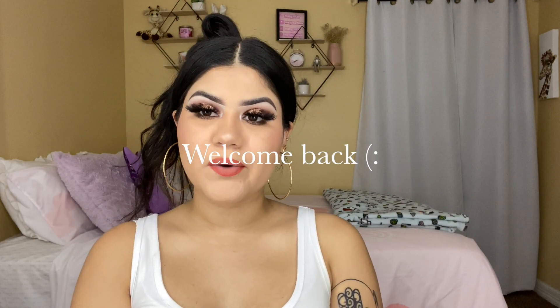Hello guys, welcome back to my channel. My name is Mari Martínez, pa' los que no me conocen y pa' los que me conocen — hello guys, welcome back.